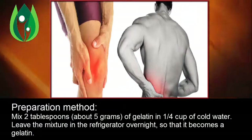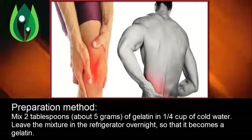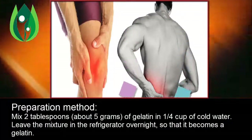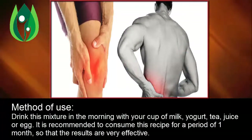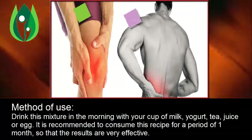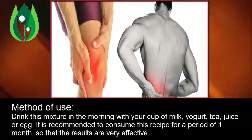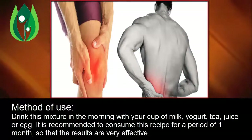Preparation method: Mix 2 tablespoons, about 5 grams, of gelatin in a quarter cup of cold water. Leave the mixture in the refrigerator overnight so that it becomes a gel. Method of use: Drink this mixture in the morning with your cup of milk, yogurt, tea, juice, or egg.